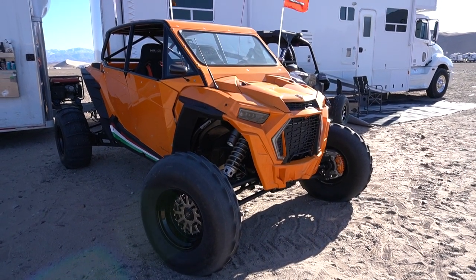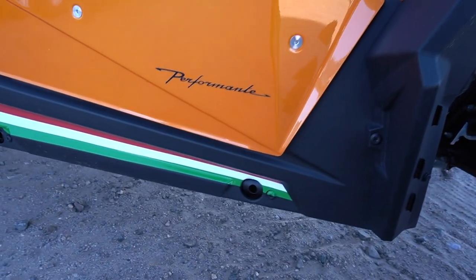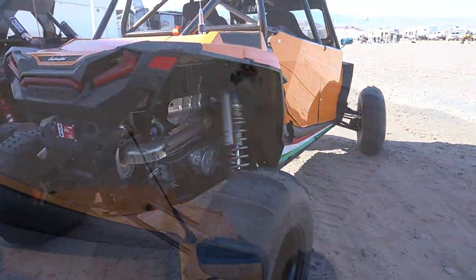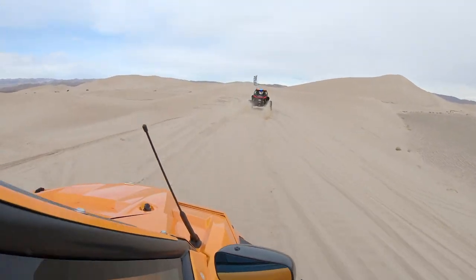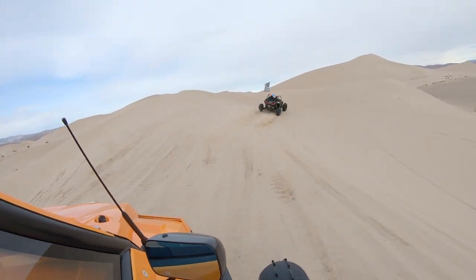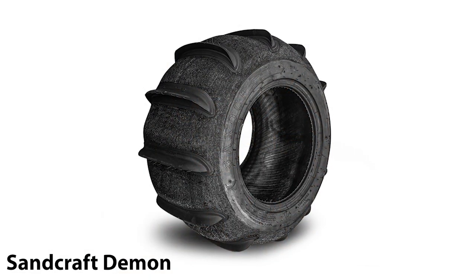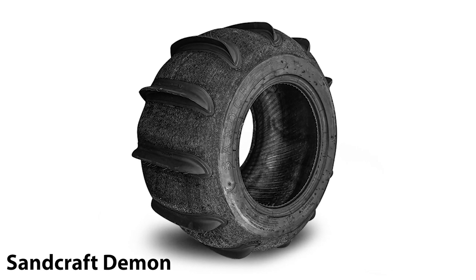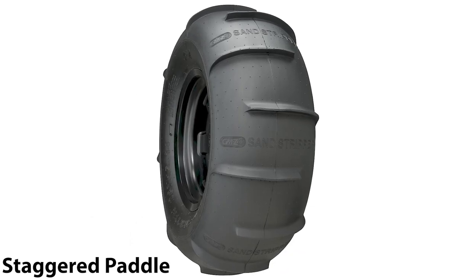For the dunes, weight is definitely something to put into consideration, and it also depends on your vehicle. For example, with a Razor XP 1000, weight is going to be a very important factor — especially when considering the most popular setup, like a 32-inch System 3 SS360. We're looking at an approximate weight of around 28 pounds for the front and 32 pounds for the rear, which in some cases might be a little too much for an XP 1000. I would recommend something from Sandcraft, like their Demon, which is significantly lighter because the buff tire shaves off a lot of that weight.